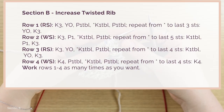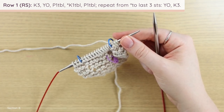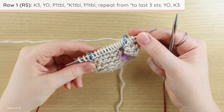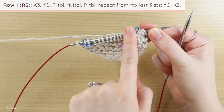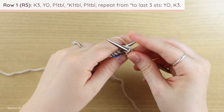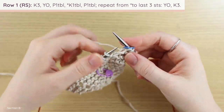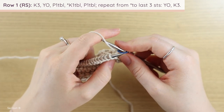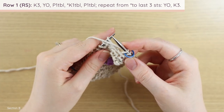For Section B, row one: knit three, yarn over, purl one through the back loop, followed by a repeat of knit one through the back loop, purl one through the back loop until there are three stitches left, then yarn over, knit three. Your markers stay in the same place since you still have the garter edging, but the middle will be twisted rib. To begin: knit three stitches, yarn over — slip marker if you have one — yarn over from front to back, hold it on the right needle, and bring the yarn between needles to the front.